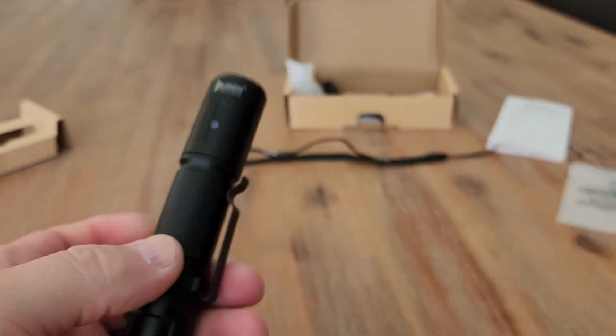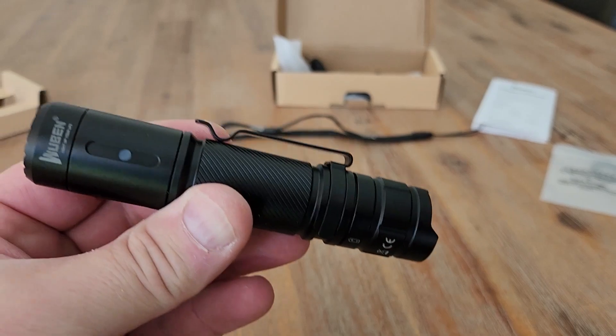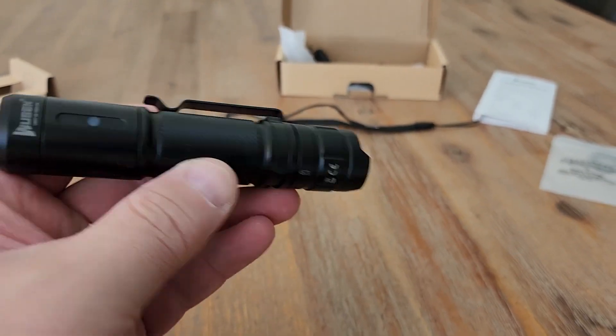Really premium feel, made out of metal. Give the Wubin C3 a go — I really like this torch. It has a premium feel and I don't think you'll regret it.